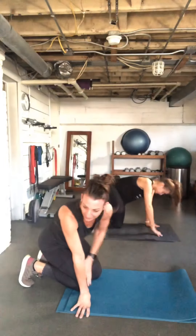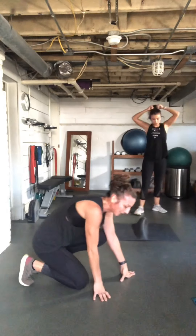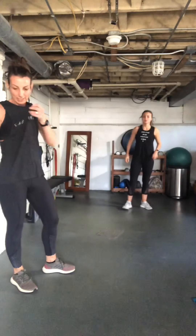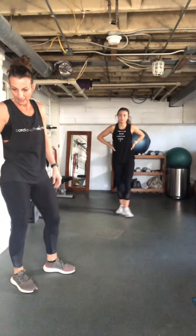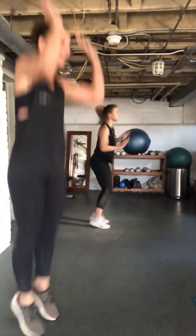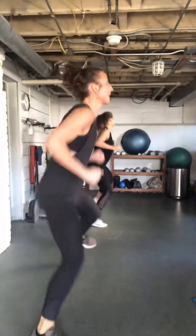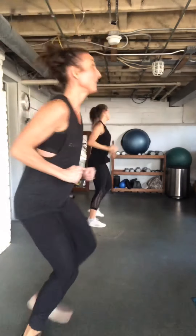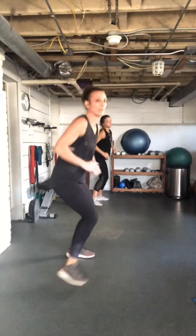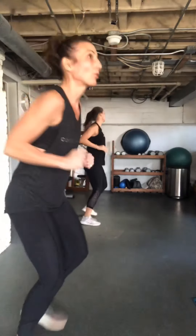Lateral hops — get our heart rate going again! Your tempo on everything can increase or decrease your heart rate. How high you jump, how hard you push off — you control it.